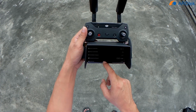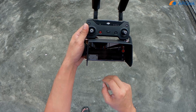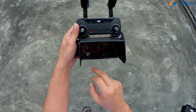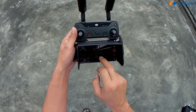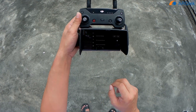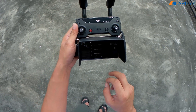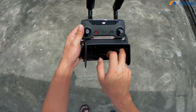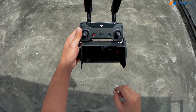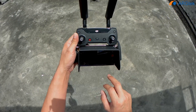So first we check everything is working well or not. Reset the home point — the home point has been updated, please check it on the map. Okay, so now we have 13 satellites and battery at 98 percent. So now we are really ready to take off.